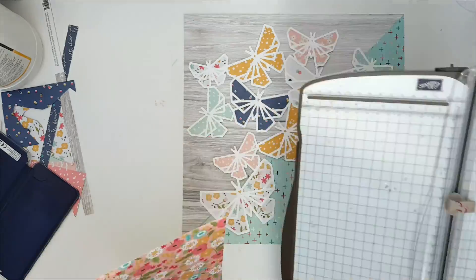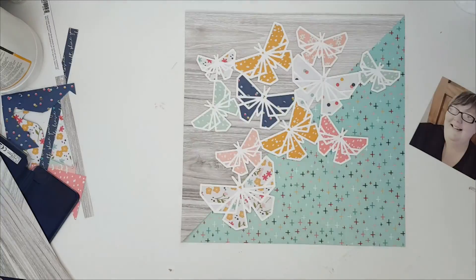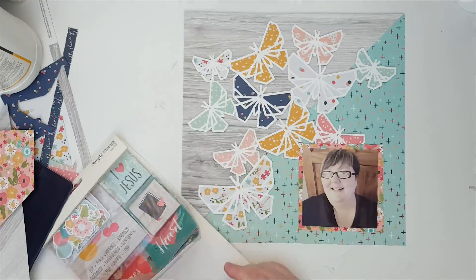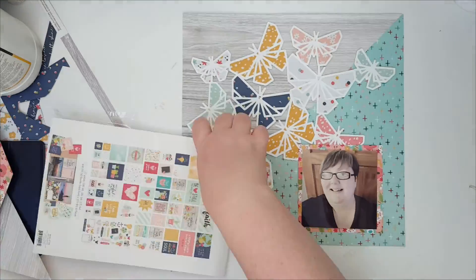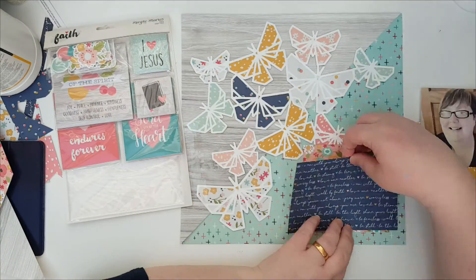Just going to do a few matte layers now on the photo, using a mixture of the pattern paper and the six-by-four and three-by-four pocket cards that are in the kit.